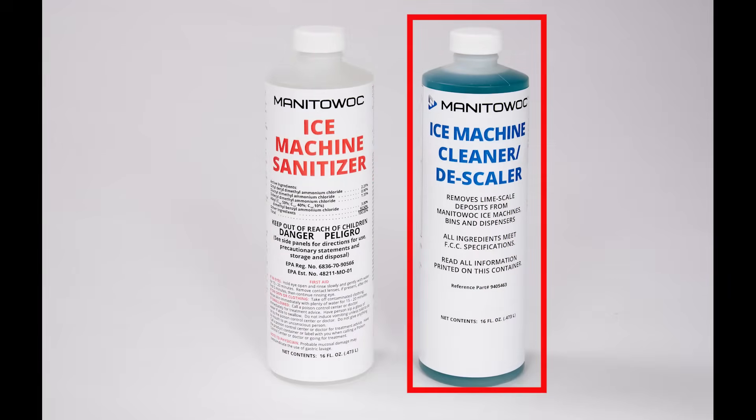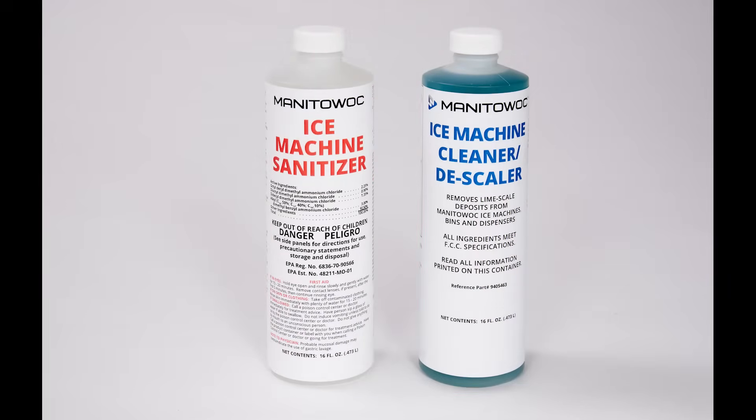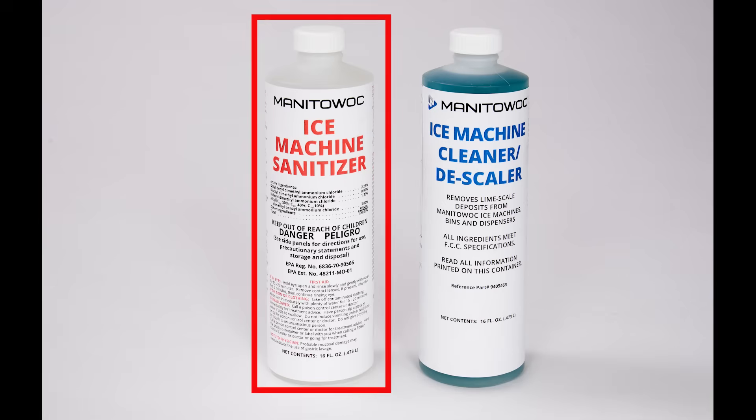Descaler is used to remove limescale and mineral deposits. Sanitizer disinfects and removes algae and slime.